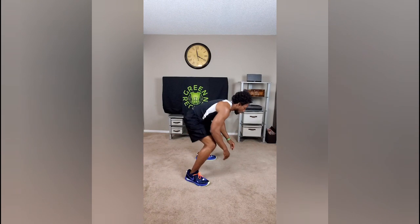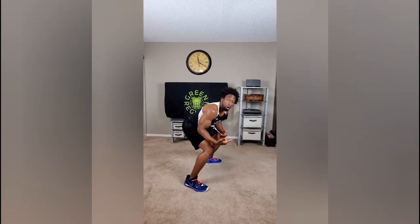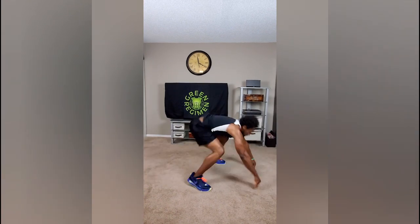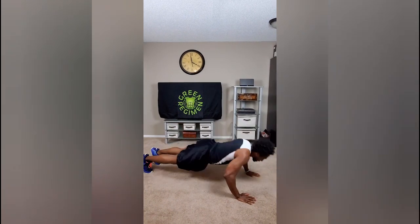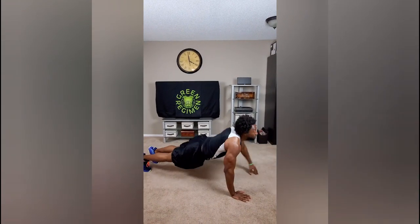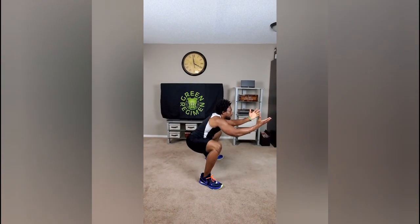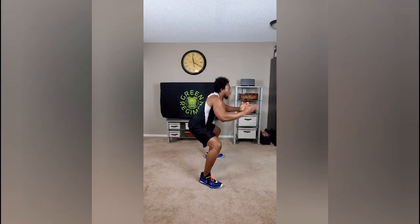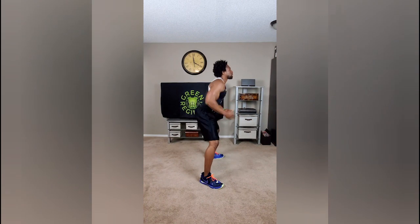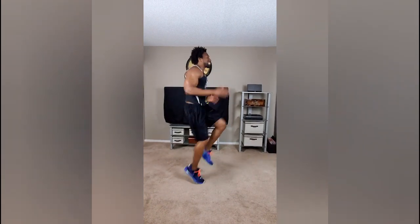I'm pushing myself off the ground now — hip thrust. Transitioning right from the hip thrust into the push-up punch. Extend at the top. Transitioning right to the sumo squat. I want to see you get down in that squat. Those feet should be nice and wide. Sumo squat, one minute straight. Right into the speed run — get those knees up, nice and high.